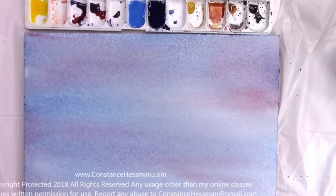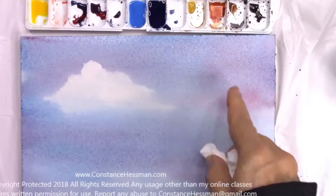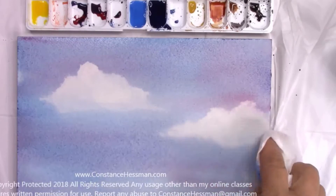Now we're going to begin taking the clouds out. My secret to making clouds is really using different pressure. At the top I want to make it very, very hard — I want to press hard. And then as I go along down the cloud I make it lighter; I don't press as hard. Then I go around the edges and dab them a little bit.